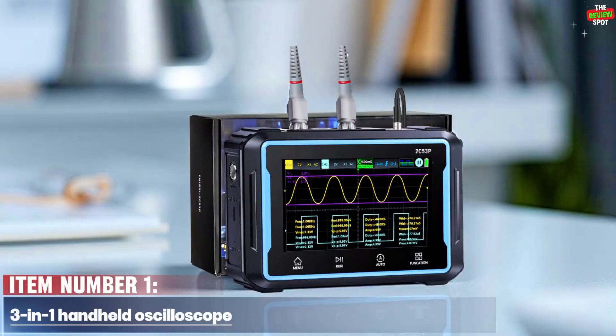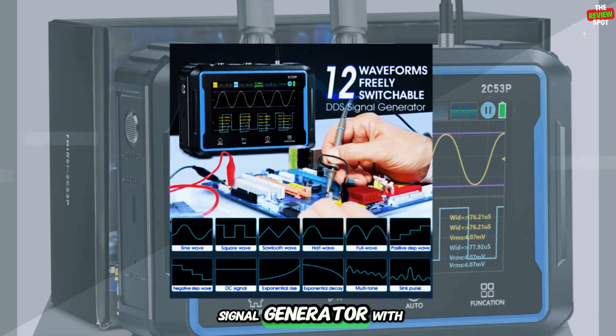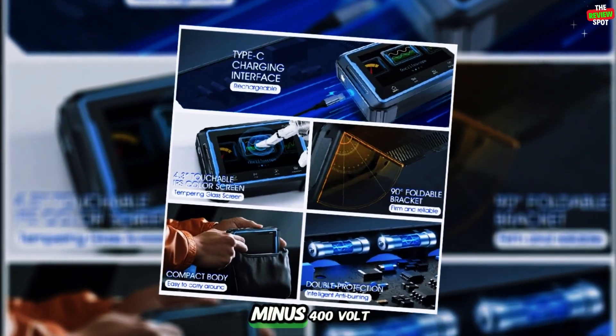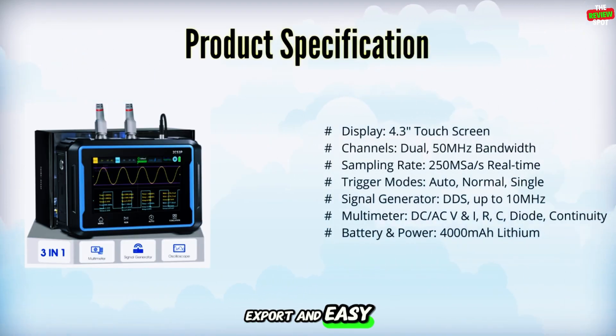Item number one. This three-in-one handheld oscilloscope combines an oscilloscope, multimeter, and DDS signal generator, with dual channels, 50 MHz bandwidth, 250 MS/s real-time sampling, and up to plus or minus 400 volts. The 4.3-inch touchscreen supports waveform storage, export, and easy browsing.